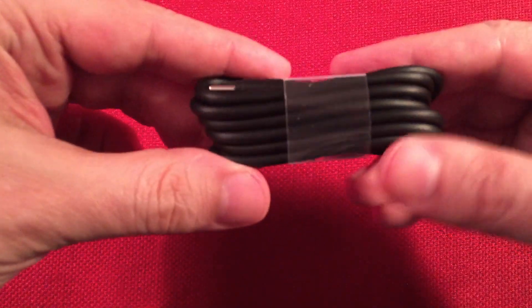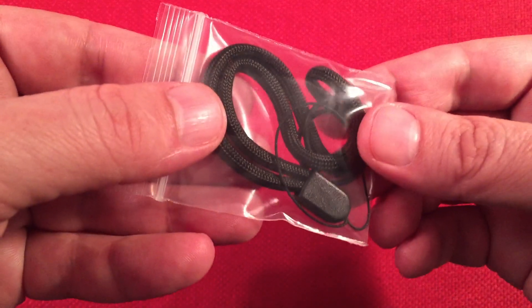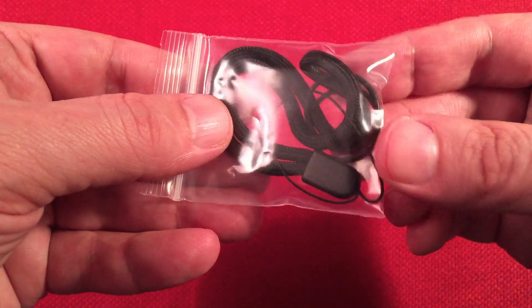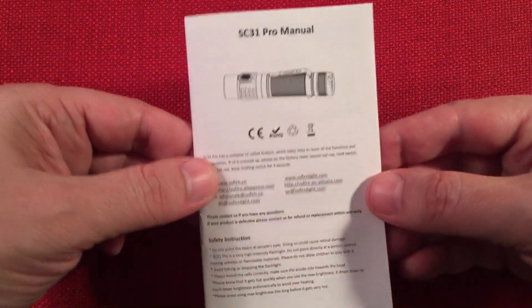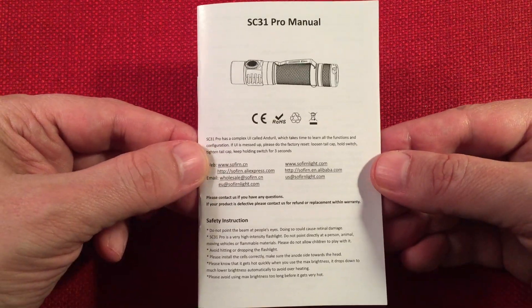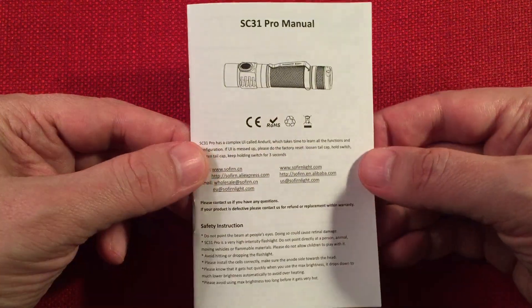I took everything out of the box. So in the box we get a Type-C to USB cable — a fairly long one, which I like. There's also a lanyard to carry it with and a couple of extra O-rings, always good to see those. And then we have the SC31 Pro manual — this is a whole book with a lot going on. They didn't name it Pro for nothing.